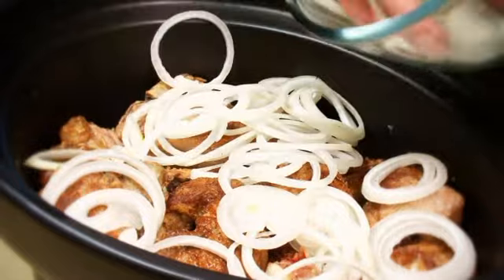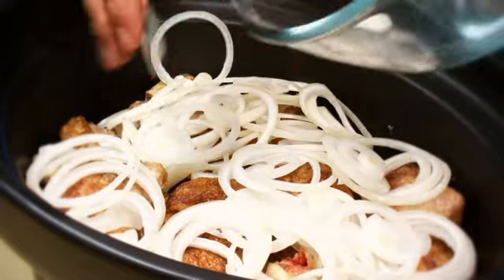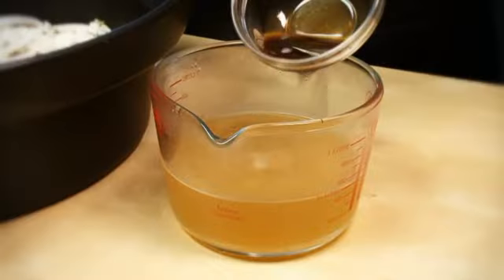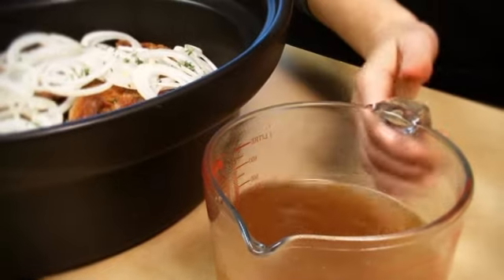Scatter the remaining onion and thyme over the chops. Mix the Worcestershire sauce into the stock and pour over the top of the chops.